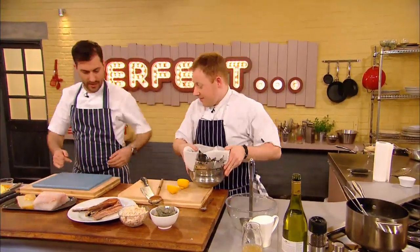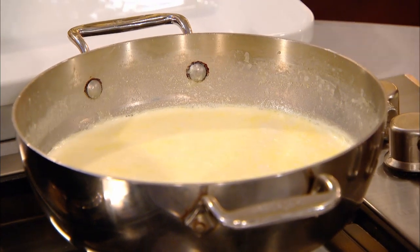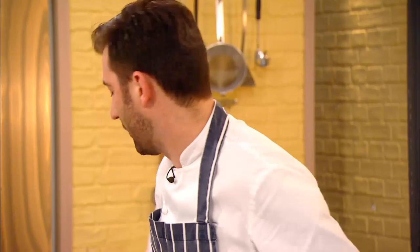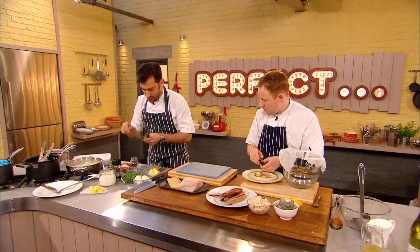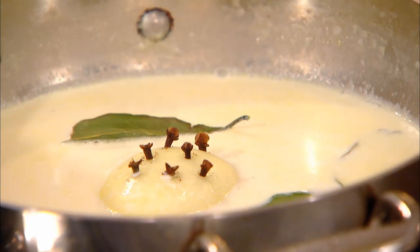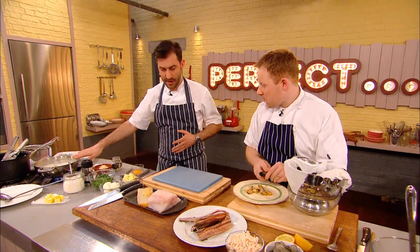While Kenny prepares the kippers and mussels for his dish, Mark gets started on his fish pie. He's started with the poaching liquor for his fish and has already brought milk and cream up to heat. Inside that, I'm going to put some aromatics — the same sort of thing if you're making a bread sauce, like a classic onion studded with cloves. That goes in there, along with bay leaves, four or five in there. Just bring that up to the heat, and that's our poaching liquor.